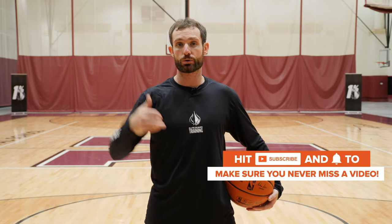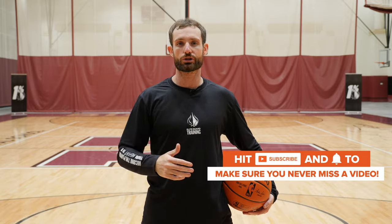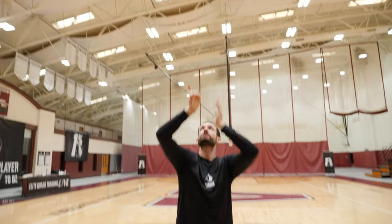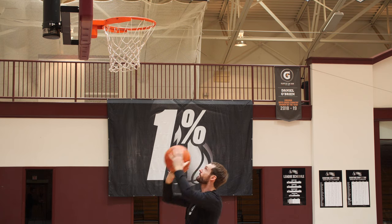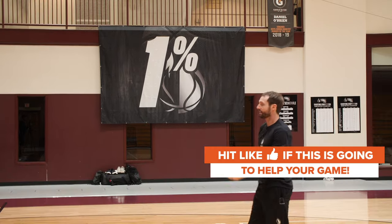The first thing you want to do is always start close to the basket and do some form shooting, because we want to make sure we get good touch and a good feel of the ball. So first we stand underneath the hoop and get a bunch of swishes — just shoot the ball over the rim and swish it. We try to make five of them, and once we make five we move back.